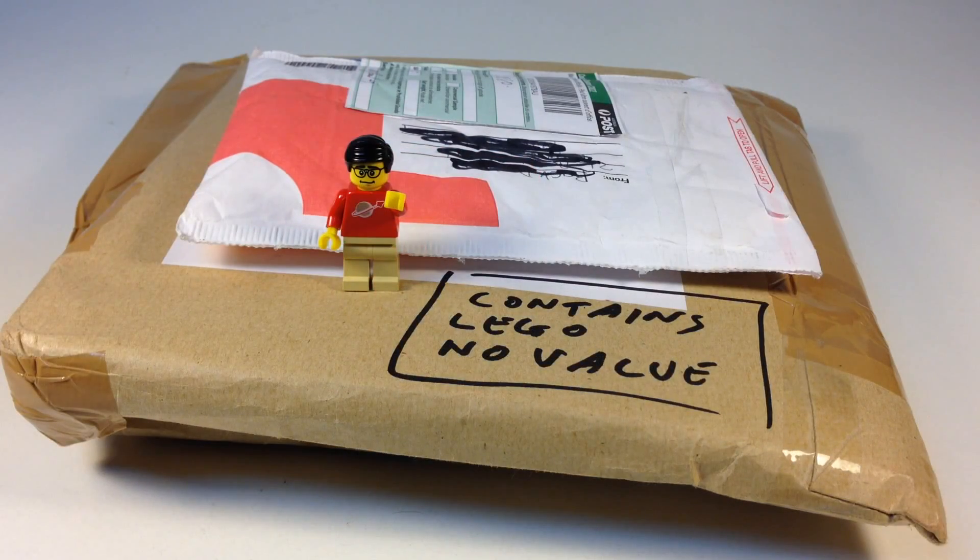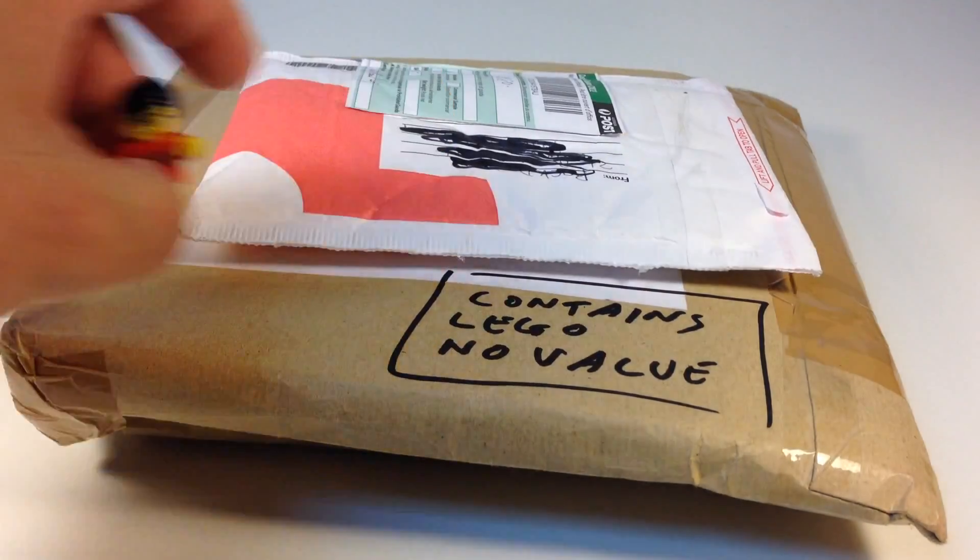Hey, it's BrickZar. We're gonna do a LEGO haul — I think it's number 218 or 219, I can't remember, I'll put it in the description when I figure it out. This is a couple of items, both from YouTubers: one is from Brick Designs, who we also see on Instagram, and the other is from Audiotron1003. Both of these are not BrickLink or eBay purchases, so we're gonna see what they are — they're kind of like mystery packages.